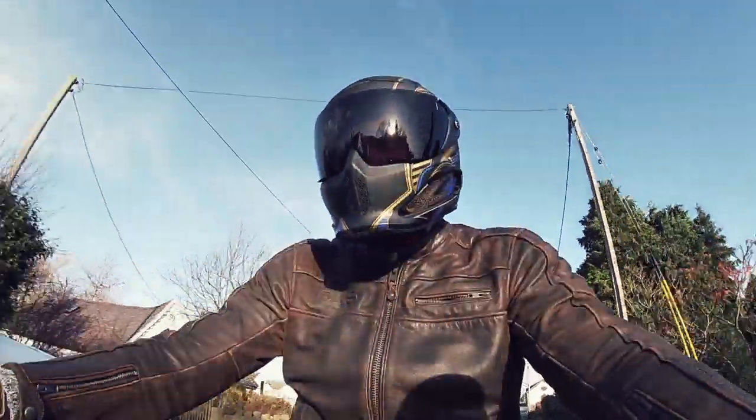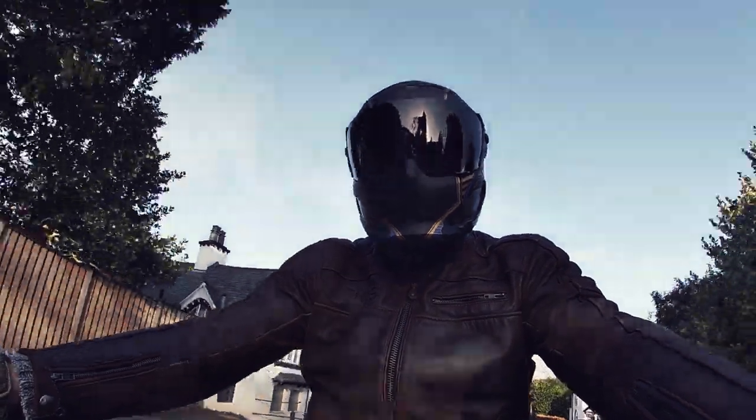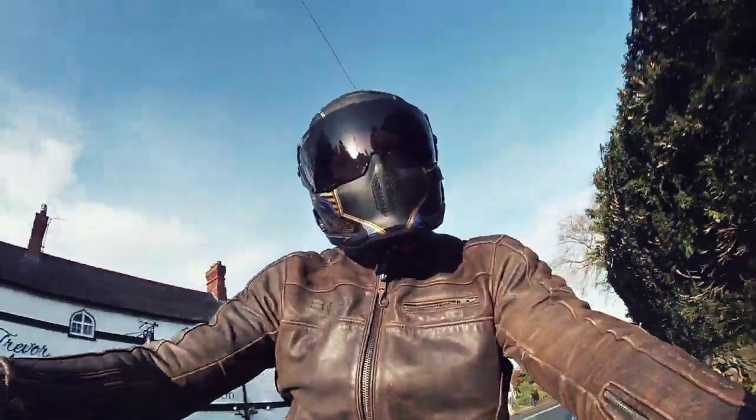To everyone out there, I'd highly recommend a Rurok helmet. That is all from me — if you like what you see, subscribe and follow me next week. Next week's video will definitely be the Ducati Monster video, so tune in for that. Until next week — ride safe, stay safe and I'll see you next week.